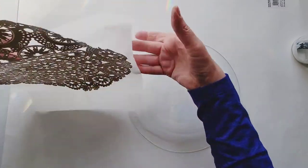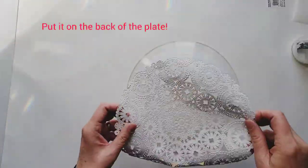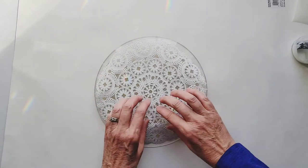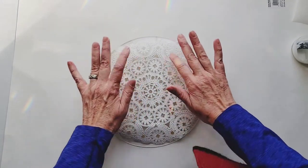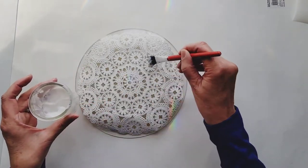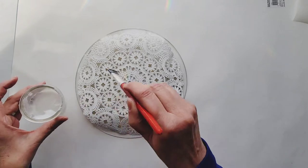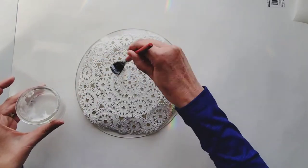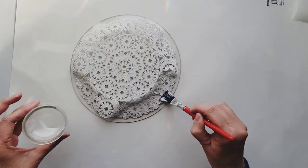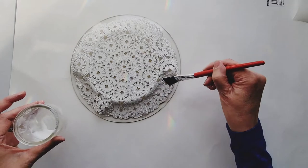Now we're going to take our doily off the background paper and put it face down on the back of the plate, centering it as best we can. Before you lay it down, just check the edges and make sure it's pretty even. Then take more glue from the center again and brush out towards the edges with a thin layer. You'll get some folds — just gently press them down with your brush.